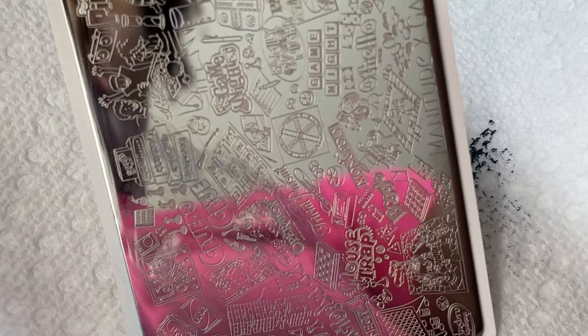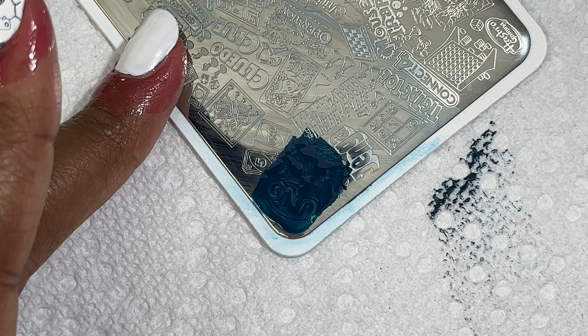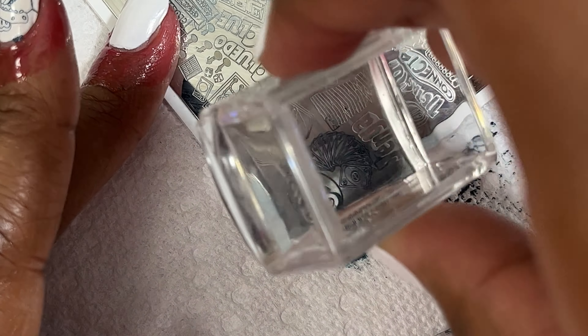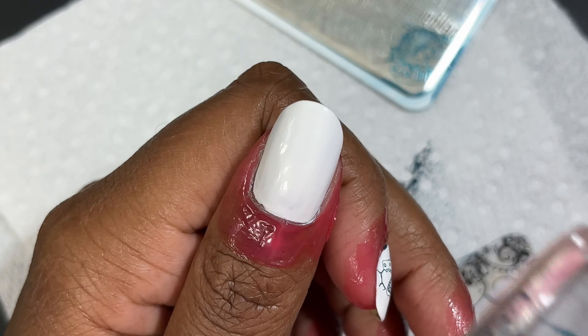There are tons of ways to troubleshoot. If you're not able to pick up a specific image, try scraping in different directions, try a different stamping polish, or try using a different stamper. Typically if you try different things, one of those will work. By scraping off the side of the plate I was able to get a clean scrape and pick up a clean image. This image transferred beautifully — I had no issues, and I love the game Uno. Uno is such a classic game to play with everybody.